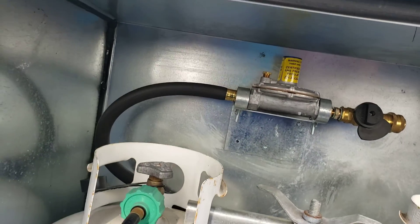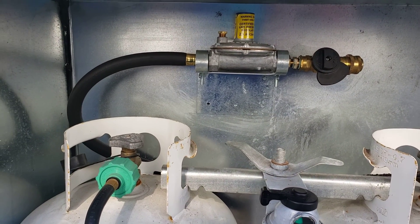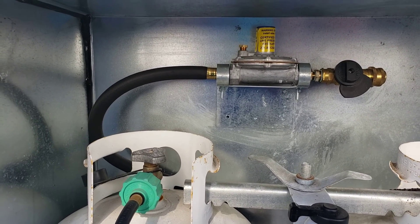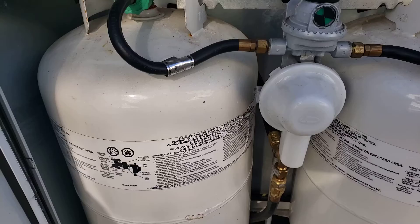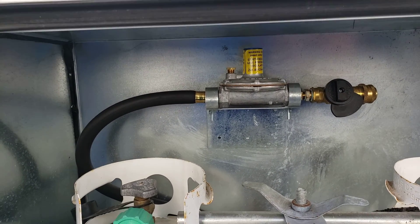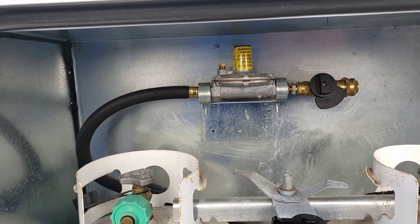I also have it set up back there. I have a 500-gallon — or 500-pound, whatever it is — buried LP tank in my house, so I can plug it in and not have to use these 30s. I can plug it into my 500. That's very nice. It's wonderful to have if you're staying in your RV over the winter.